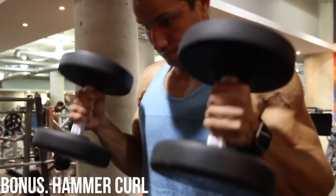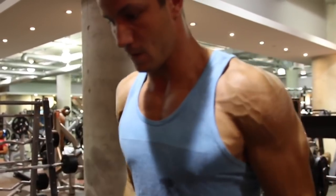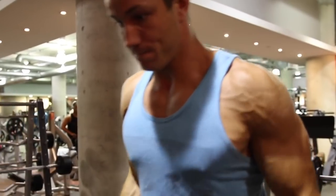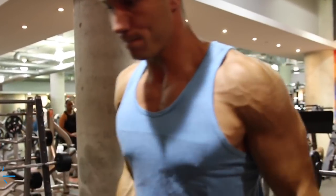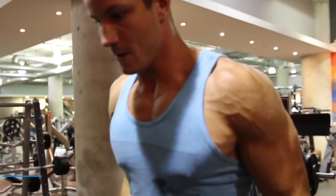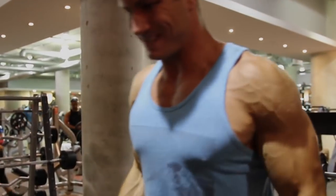That being said, the hammer curl is also fantastic — this is a little bit of a bonus. It's so great because you're in the neutral grip, which is biomechanically your strongest grip. You can really overload and add a lot of thickness to the biceps. Comment down below with your favorite bicep growth exercise and we look forward to seeing you guys in the next video. Peace out.